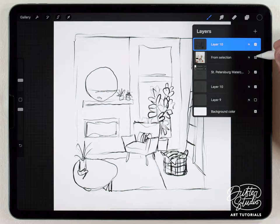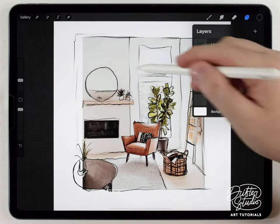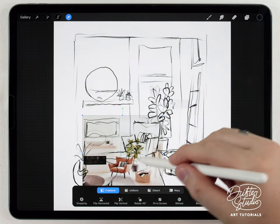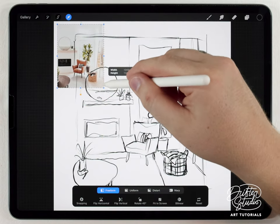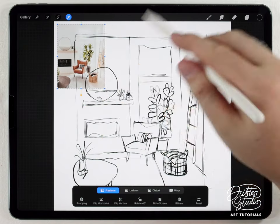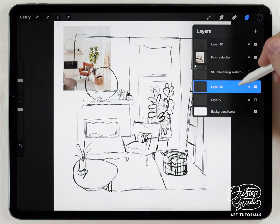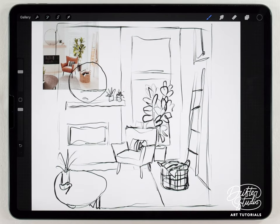I want to use the original photo as a color palette, so I'm gonna open the layers panel, turn on that layer, and raise the opacity. I'll shrink it using the freeform move tool and fit it up in the corner — just big enough to grab colors without covering up my painting area. Now I want to make sure I paint underneath the paper texture so I get that watercolor effect.